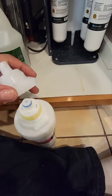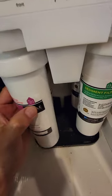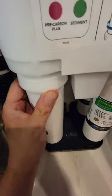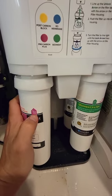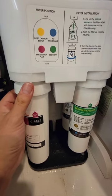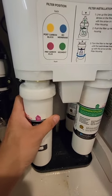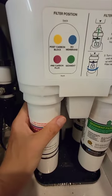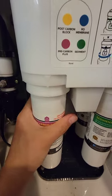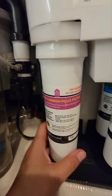Some water came out — no big deal. I set the old one aside, grab the new purple filter, remove its cover, find the unlock marker, and insert it with two hands. I learn the lesson: align the unlock marker directly under the arrow line, give it a little push, and it seats. Then turn clockwise until locked.